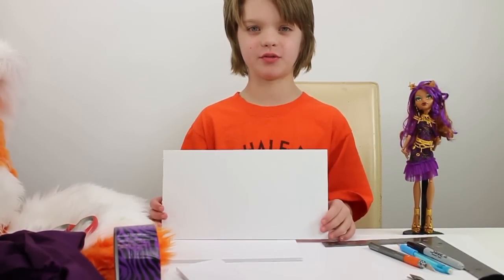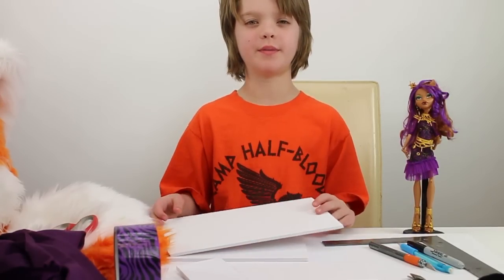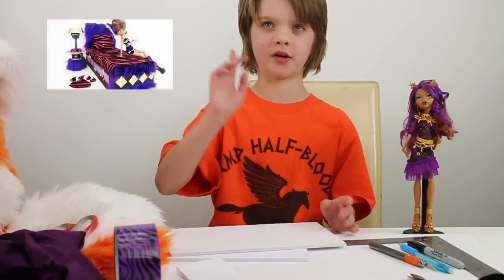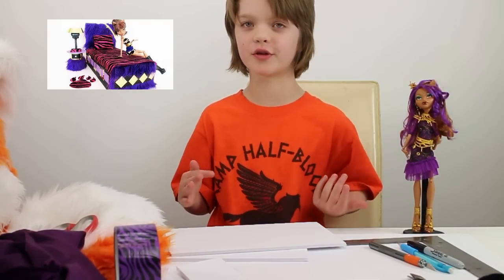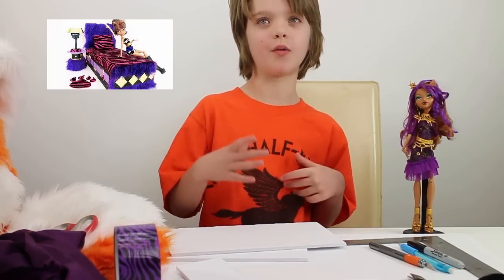So here are some of the things you will need. You will need some foam board. We already cut ours to the measurements in the video. There will be a link to the video up there if you really want to see how you're supposed to do it and how you're supposed to make this bed.